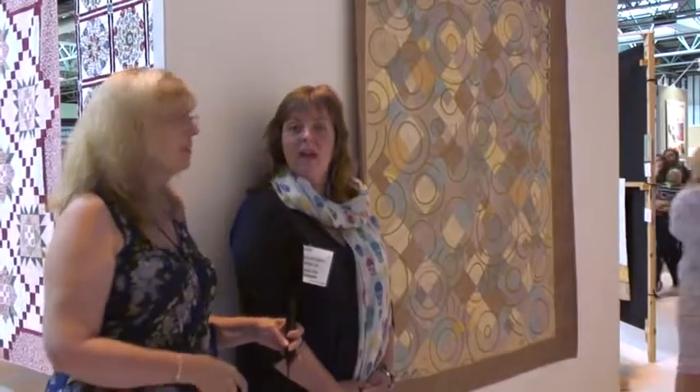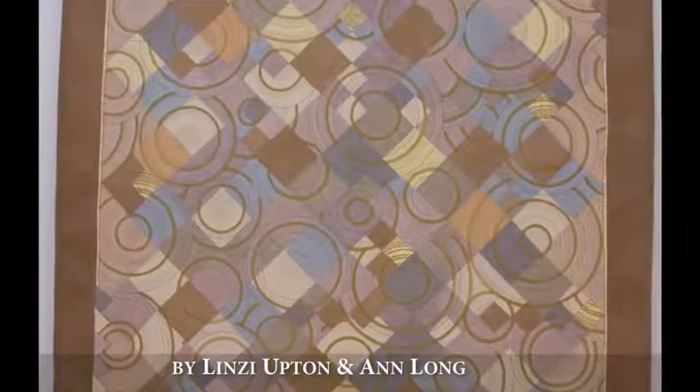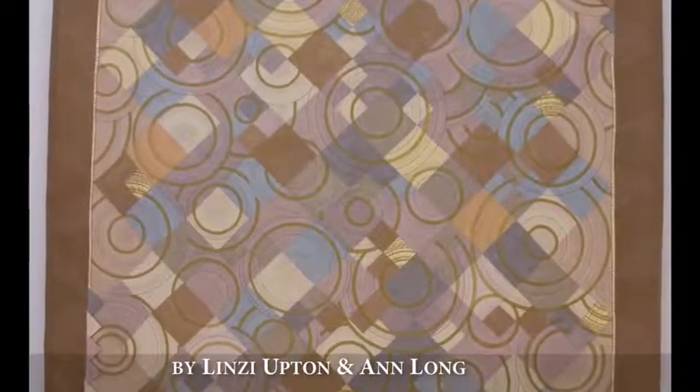Lindsay, tell me about this one — this is made by two people, right? This was pieced by a great friend of mine called Ann Long, and she's the very first proper quilt teacher that I ever went to see who told me how to use a rotary cutter. We thought it would be quite cool to make a quilt together, and she really pulled me in check because this is far more subtle than I would normally go for.